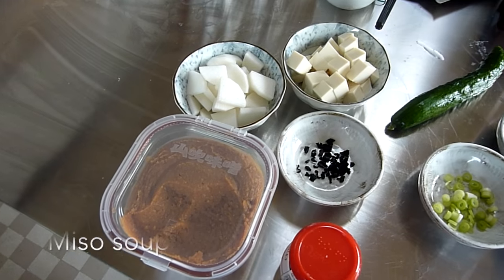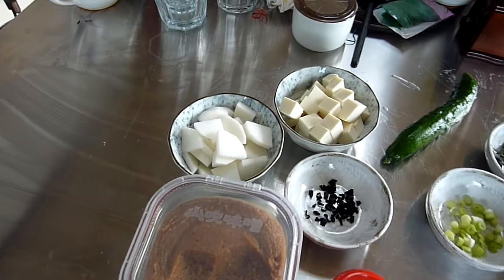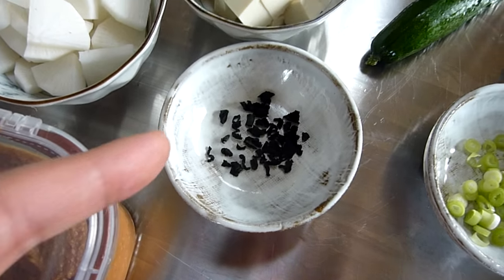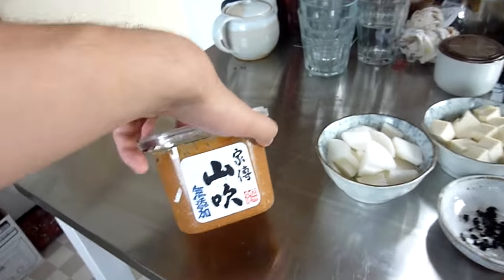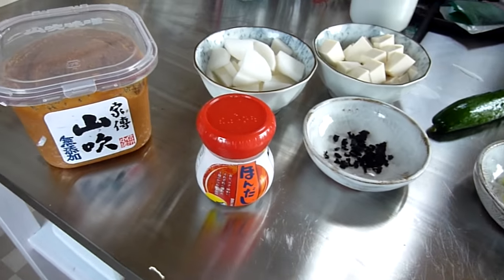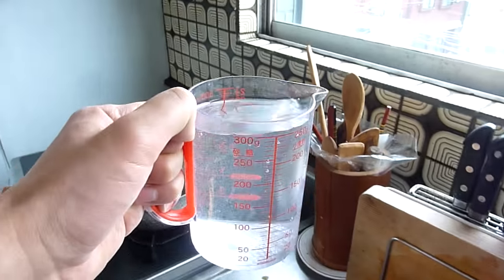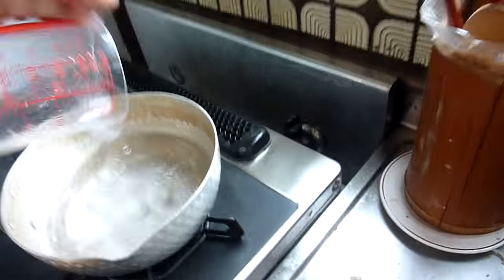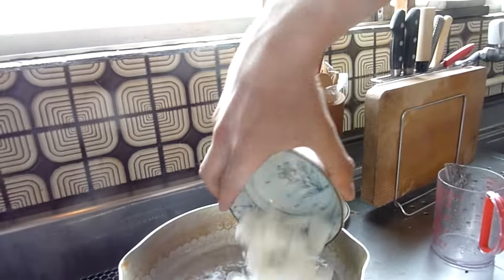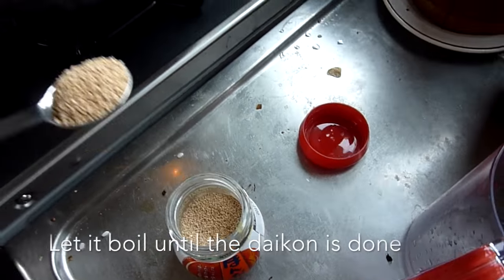So the first thing I'm going to do is make the miso, and it's actually going to be for two servings. I cut up some daikon and some silk tofu, and these are some dried seaweed. Then I got the miso and I got some hondashi, which is Japanese fish stock — you can buy both at an Asian market. So first I have about half a litre of water and then I'm gonna put it on. Now I have to add the daikon and some of the hondashi. Something like this should be enough.